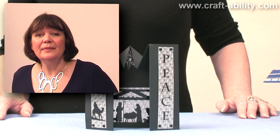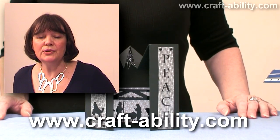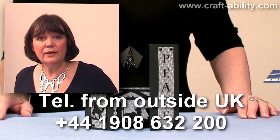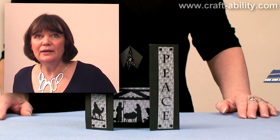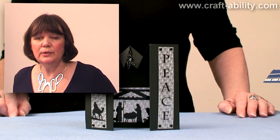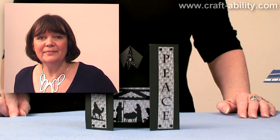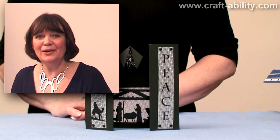All the products I've used today are available in the shop and also on the website, which is www.craft-ability.com. The phone number is 01908 632200. You'll also find the workshops listed on the workshop page on the website. We run them regularly — there's usually two or three going on a week. All the cards I've made today we have done in workshops. I've tried to do a six card special at least twice a month, and in that you will learn six different techniques using all the latest materials and products. It'd be lovely to see you if you can come. If not, I'm going to try and do more of these. Thanks a lot. Bye.